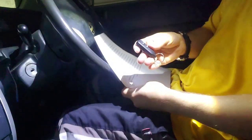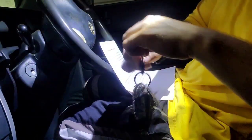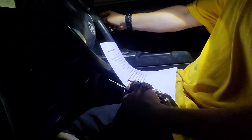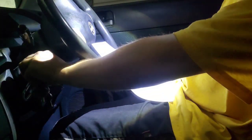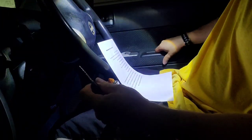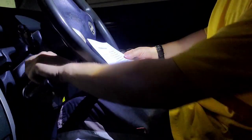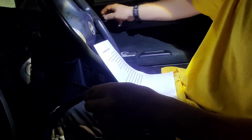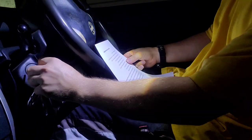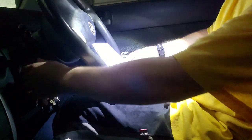Let's go ahead and do the same thing for the other remote. Leave it in the ignition, close the door, switch the ignition on, remove the key from the ignition.